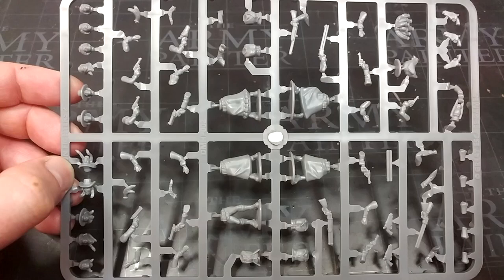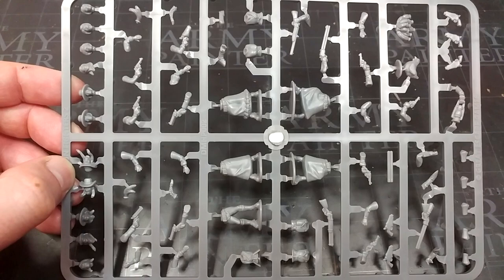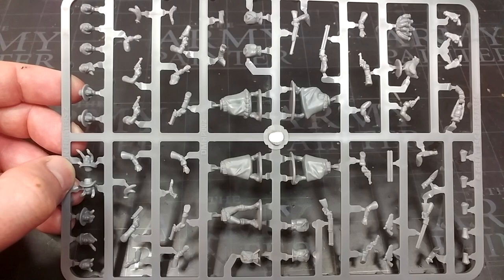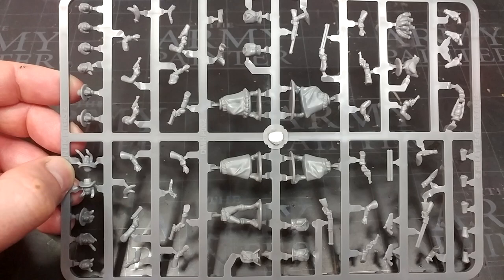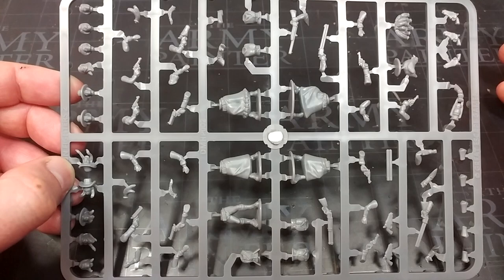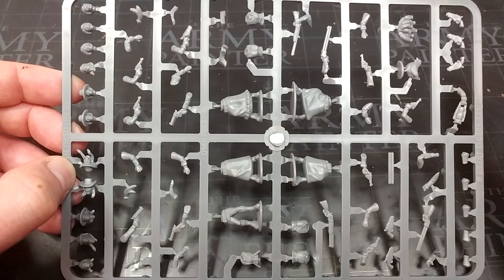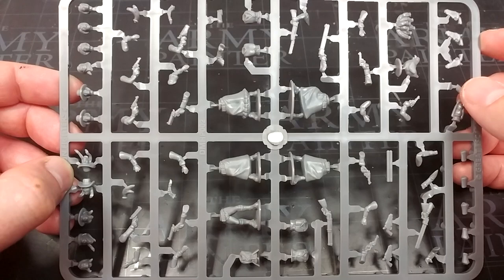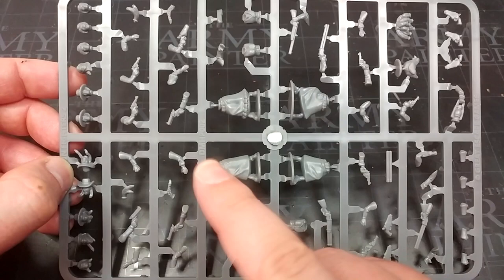One thing to be aware of when putting these together: unlike the previous kit where you had sleeved arms and one set with sleeves rolled up, there are one or two different arms in this kit which are designed to match specific other ones — they aren't completely interchangeable. For example, there are puffy sleeves with a pistol, puffy sleeves with an open hand. The slight difference in cuffs and sleeves means there isn't quite as much customization as with the other gunfighter box, but it's a small trade-off. Just make sure your arms are going to match before you start assembling. There are quite a few arm options, so you can make a couple of these unarmed, which is nice.